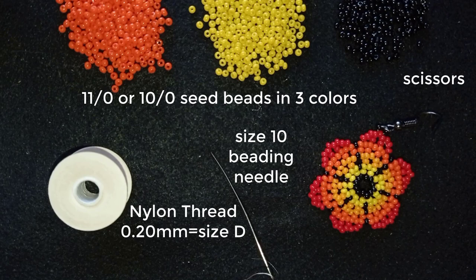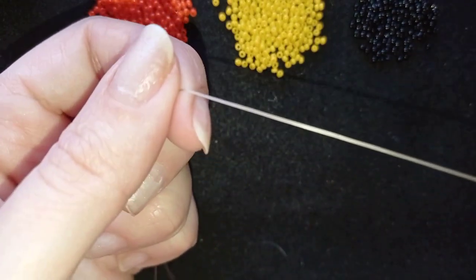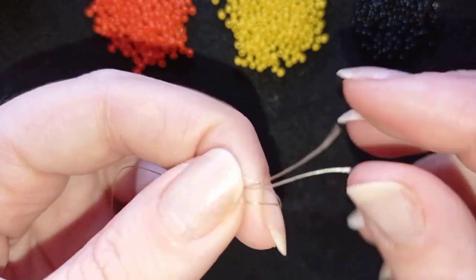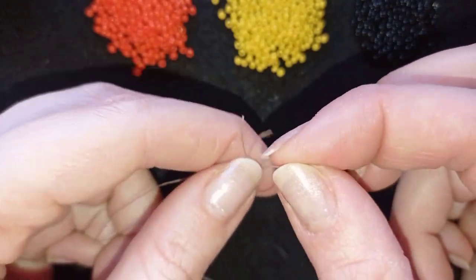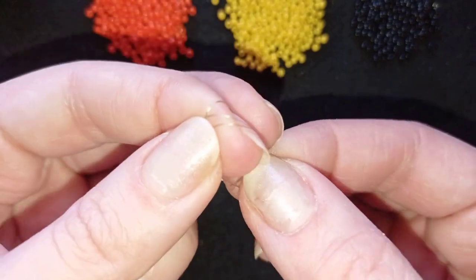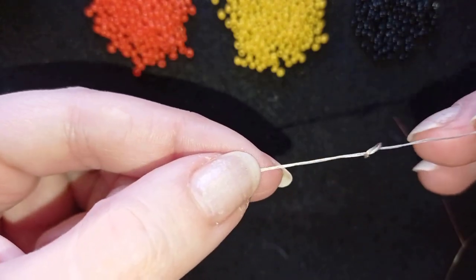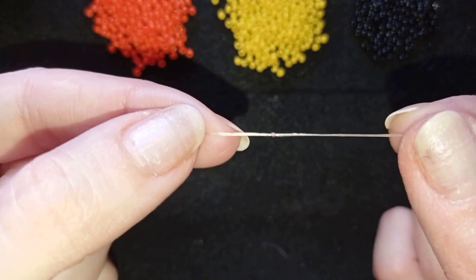I will take four feet of thread on my needle, which is 1.2 meters, and I'll be back. Now I have my thread on my needle and I want to make it double for this project. I will go here at the end and make a knot just to be sure it won't move and it will stay double, with both ends next to each other. I'm making a knot by making a loop and going through this loop and pulling, and I will repeat this knot one more time. I'll probably cut this knot after, but now I need it to be sure it's all even.